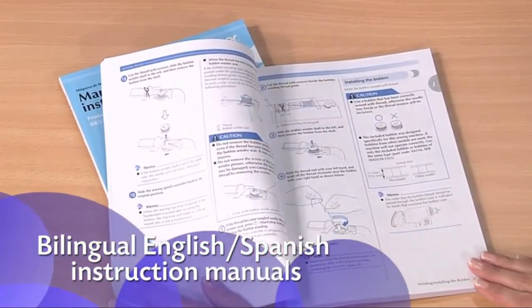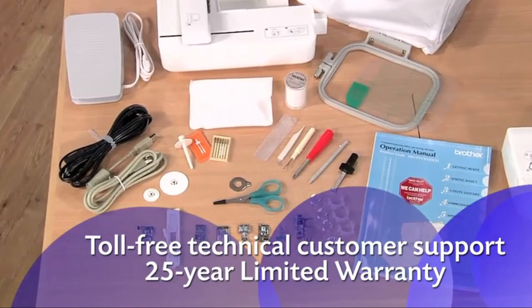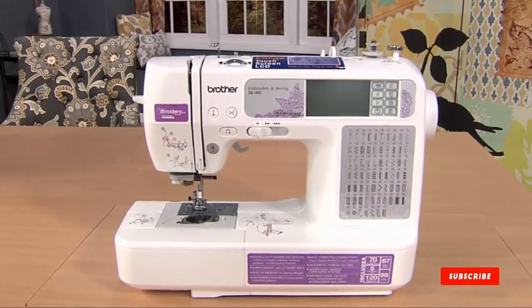Plus, you'll love how easy the instructions are to follow. Enjoy all the great sewing and embroidery features, including accessories and Brother support, with the reliable, easy to learn and use SE 400 from Brother.